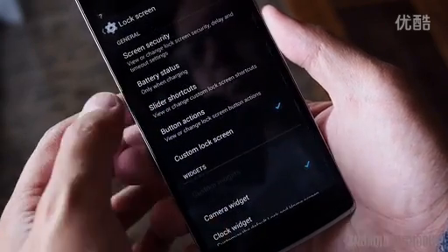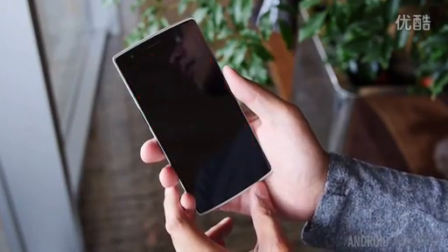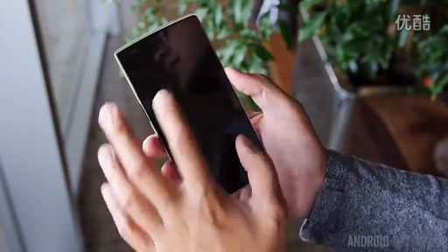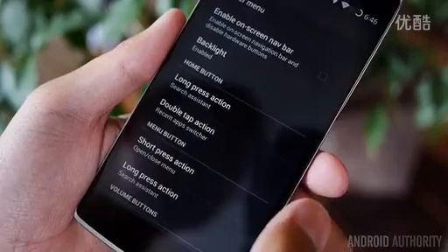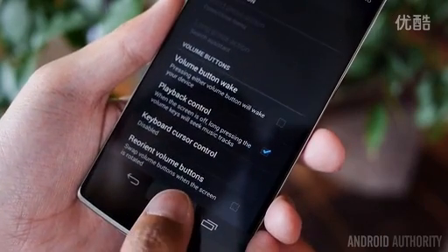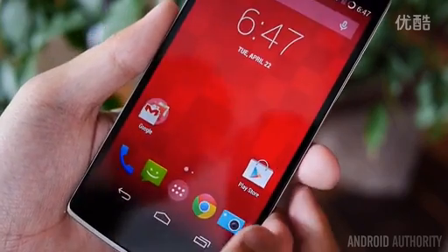Some useful software features include a voice command that lets you wake the device, or you can launch your favorite apps by drawing preset gestures on a sleeping screen. As mentioned before, you can also choose between on-screen and capacitive navigation buttons to suit your preference. Whether you prefer soft keys or capacitive keys doesn't really matter here, as the bezel on the bottom of the phone is not so jarring that you would feel compelled to use one over the other.